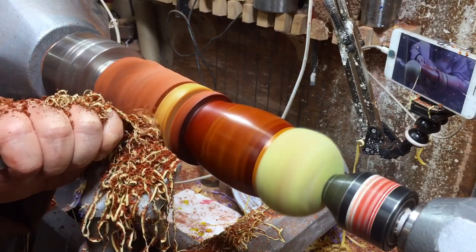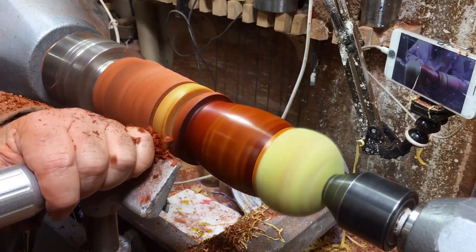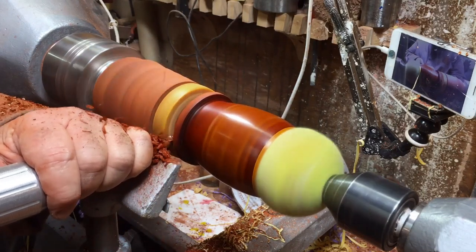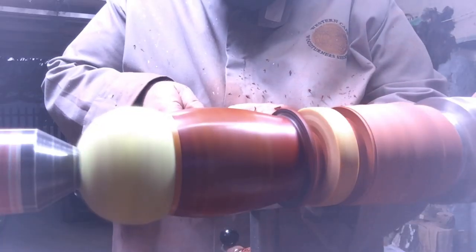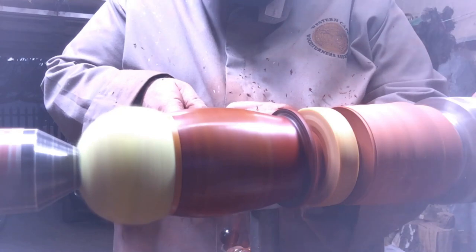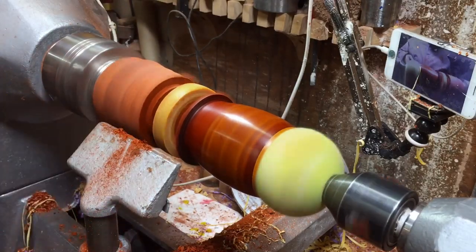Now I start to work on the captive ring. Hopefully it will come out right. I'll be very honest with you — I think it's the first time I do a captive ring with resin. Usually all the times I practiced before it was wood only, so this will be the first one for me. I hope I got it right — you will let me know, you are my judges.